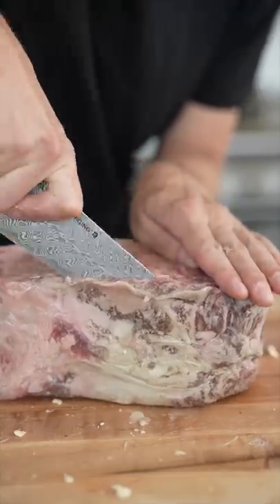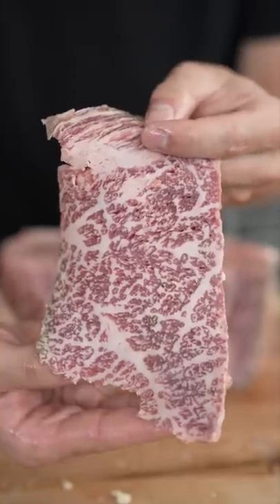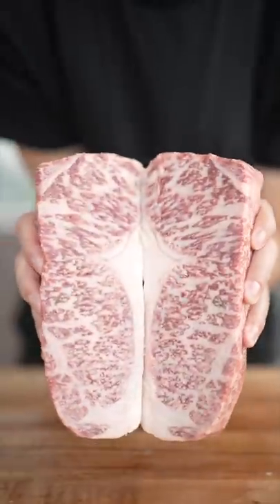At this point, we'll trim off that bark, but let's not forget to appreciate that marbling. Ultimately, this is what we're left with. Time to cook some Wagyu.